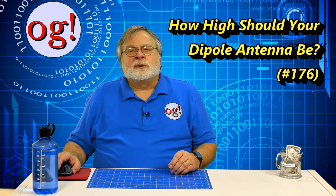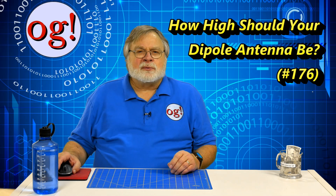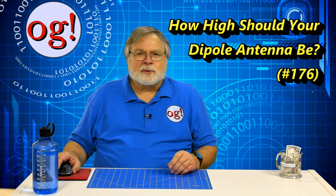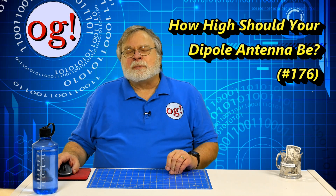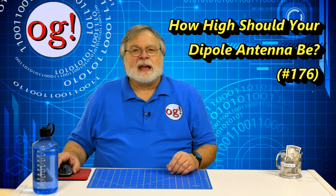In a previous video, number 100, I said the optimum height for a half-wave dipole is one-half wavelength. I've had a couple folks express reservations, so I thought we'd take a look at it again.